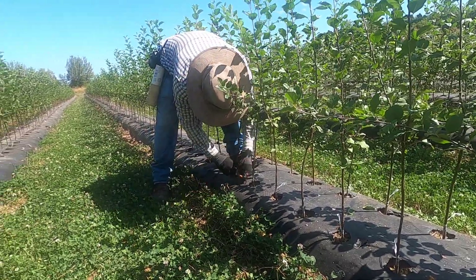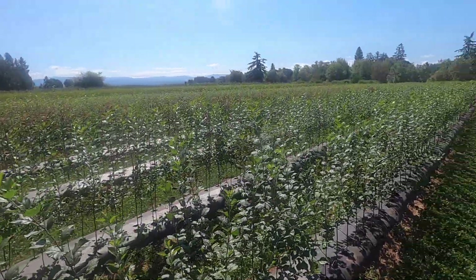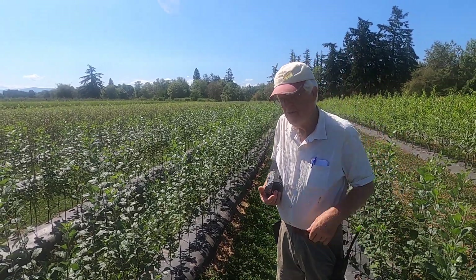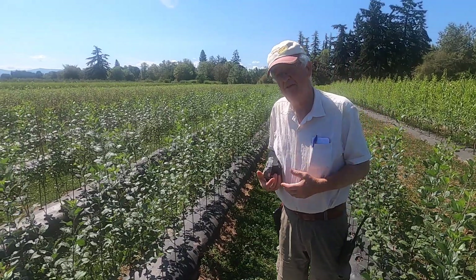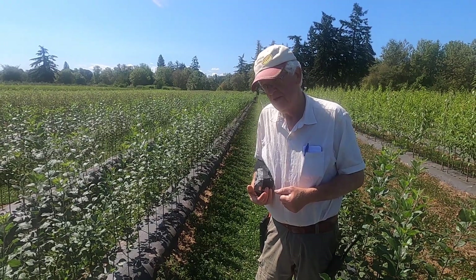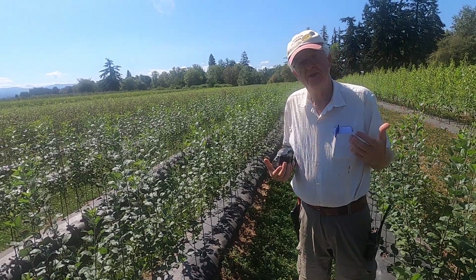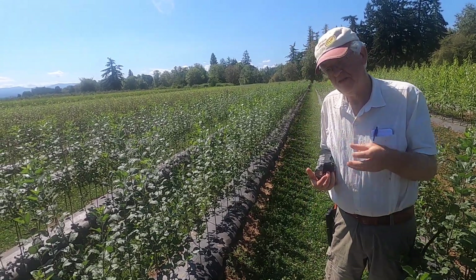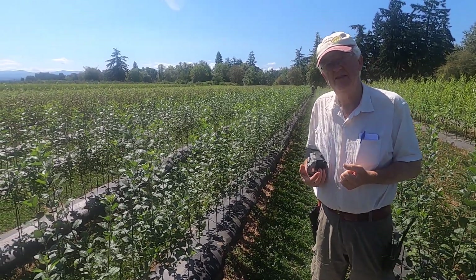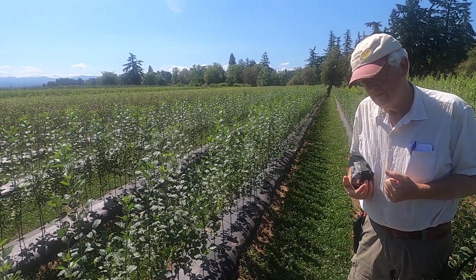The bigger disease problem is usually in the top rather than the rootstock. Rootstocks have been developed over many years and are pretty solid. There are many different ones you can use. We try to use semi-dwarf ones so they can stand on their own — the really dwarf rootstocks sometimes need a stake, which is more of a hassle for homeowners. So in this case we're doing semi-dwarf apples that make nice trees.